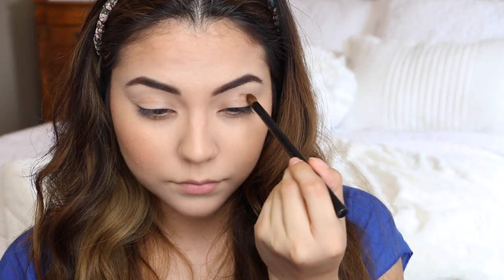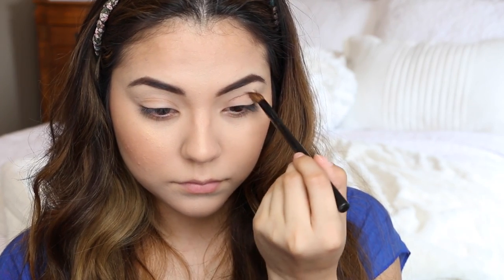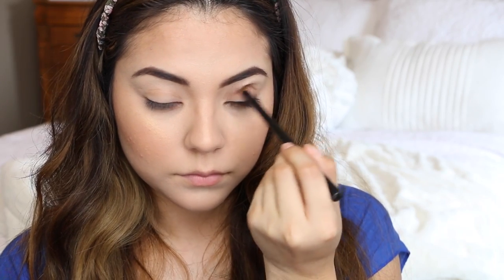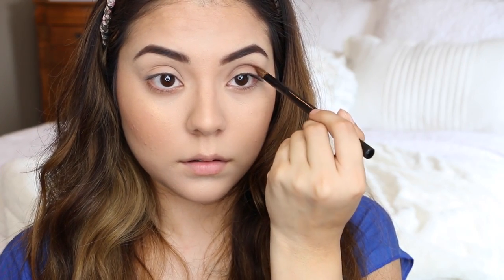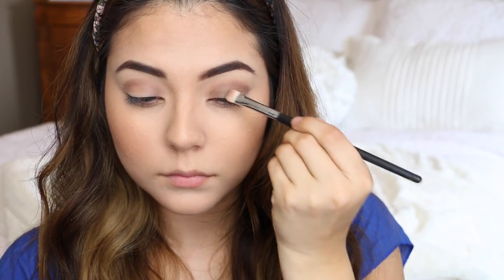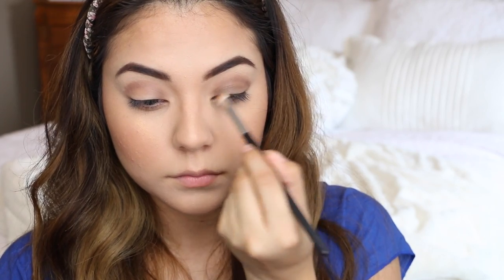Now for the eyes, which is my favorite part. I'm starting by putting a medium shade of matte brown eyeshadow into my crease — it's almost like a cut-crease look but it's going to be a lot more blended and not so harsh. Then I'm taking a matte taupe brown color and applying it onto my lids.